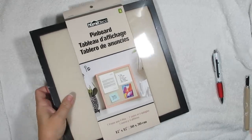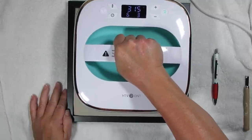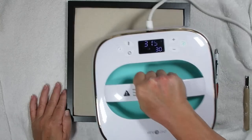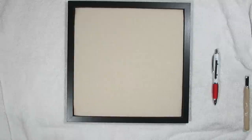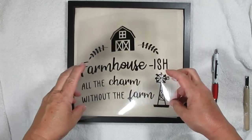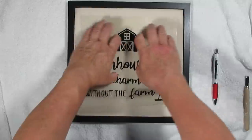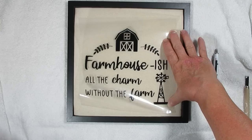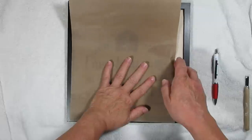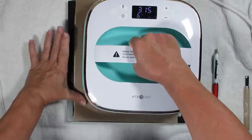Project number four is using this pin board. It's a black plastic frame with a black drop cloth center that's got some foam padding to it. It came with a few straight pins so you can use it sort of like a cork board. What I'm going to do is use some of my Cricut heat transfer vinyl in black. I wanted to test out my HTV Ront heat press with different vinyl besides the HTV Ront vinyl, and I was pleasantly surprised — it works just as well if not better than my Cricut Easy Press. I've been using my Cricut Explore 3 to cut out all of this vinyl, but you can definitely use any type of machine.